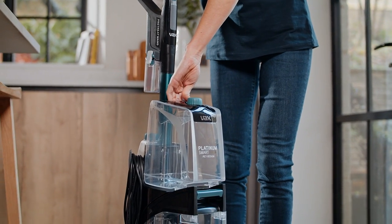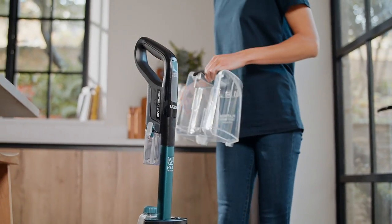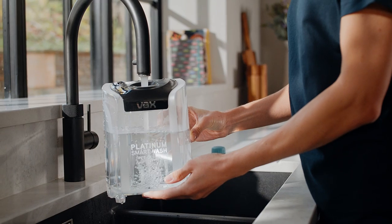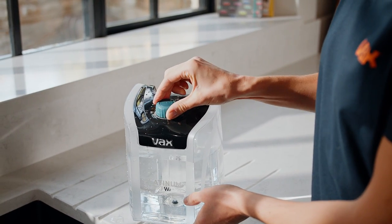To fill the clean water tank, slide the tank up and lift it to remove it from the machine. Twist the clean water tank cap to remove and fill the tank with warm water. Refit the cap and twist clockwise until tight.